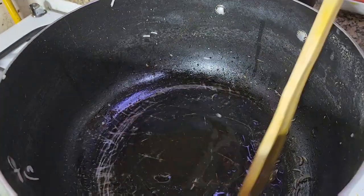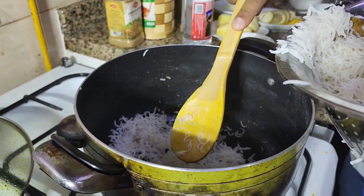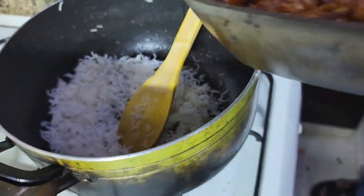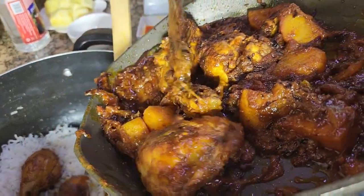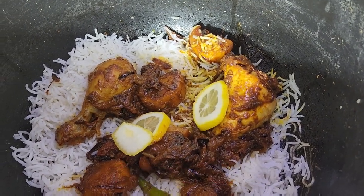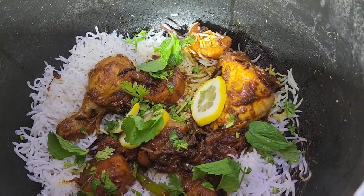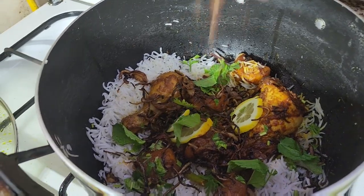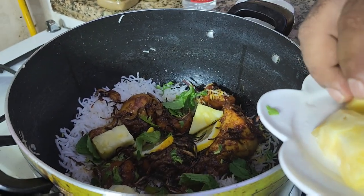Now I have another pan. I put some ghee on the bottom. Then a layer of rice on the bottom. Then I add some of my masala with the chicken and potato together, some lemon slices, some coriander leaves, some mint leaves, then some brown onion which I already fried, and then my favorite key ingredient — some pineapple. Here you go, the pineapple.